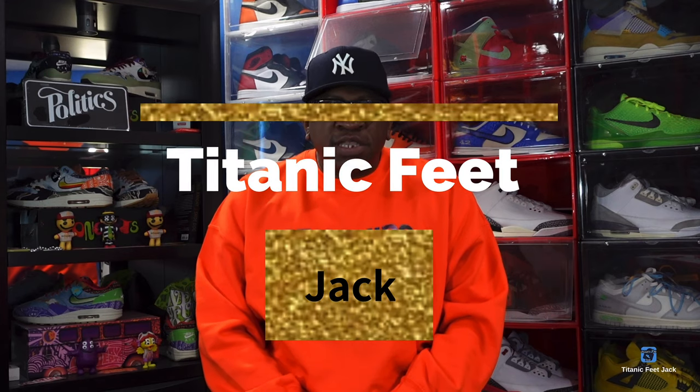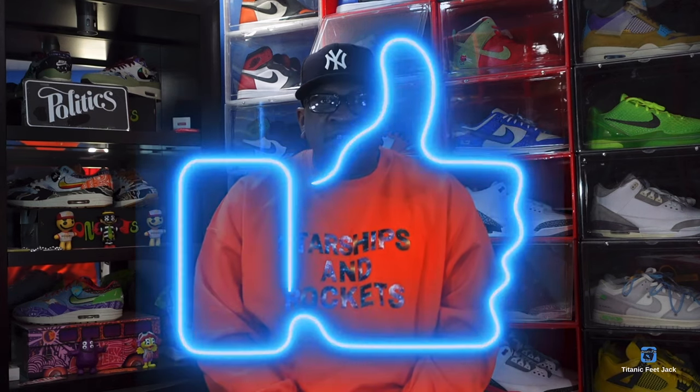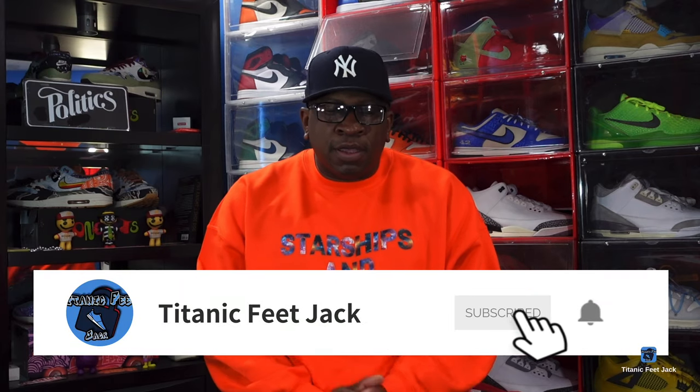What's up everybody, it's Titanium Feet Jack and I'm back at you again with another video. Today we're gonna take a look at a couple sneakers I picked up that were sitting around on the Nike app. Before we get into it, I need a couple of things from you guys — hit that like button, leave a comment letting me know your thoughts, hit that notification bell, and sub up to the channel if you haven't already.